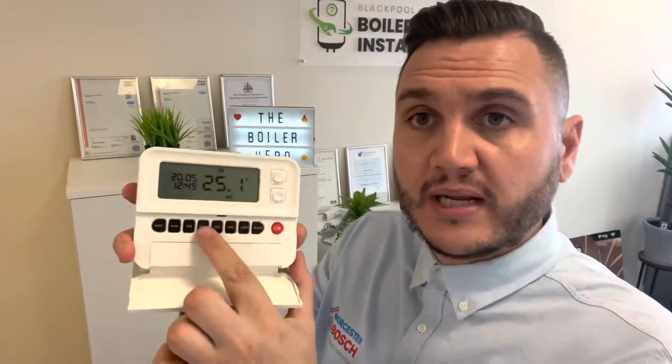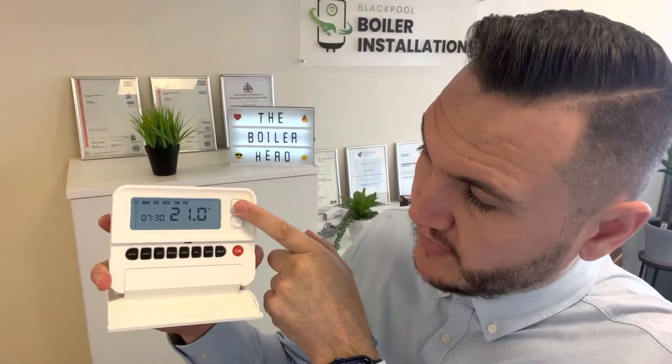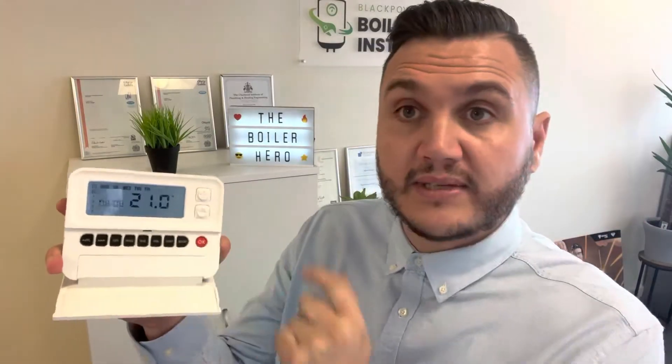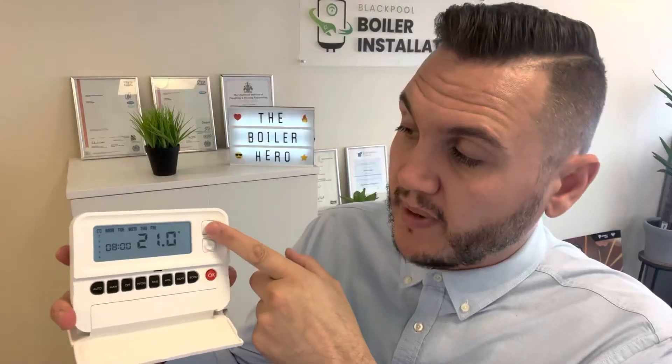We press the little program button and you can see the first time of the day is flashing. All we do is press up and down to whatever time we want it to come on — so let's say 8 o'clock. 8 a.m. is now flashing, we press okay. Now we've got a choice of what temperature we want at 8 o'clock — you might want it really warm, or just 20 degrees. So we tell the boiler come on and get my house to 20 at 8 o'clock, and press okay.